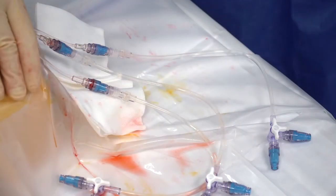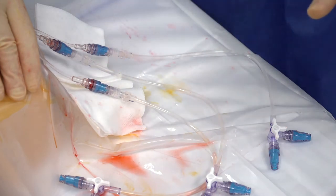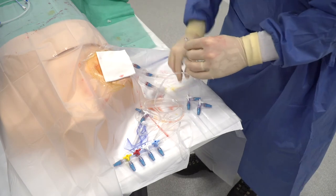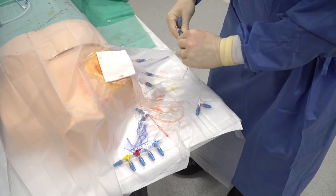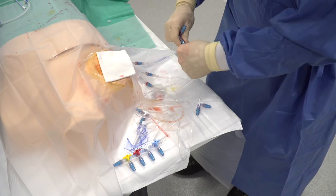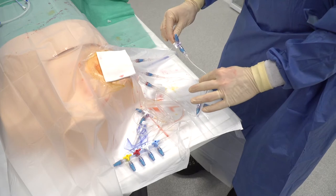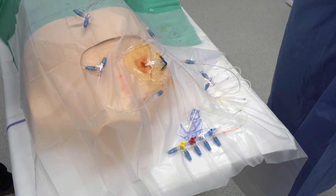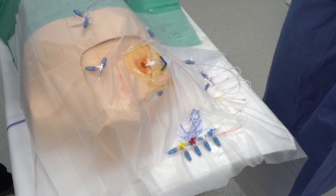These three connectors are the proximal connectors. Screw the extension of the four-port manifold into one of the connectors of the three-way stopcock of the distal line. Now all of the connectors are set up on the catheter and the catheter can be used.